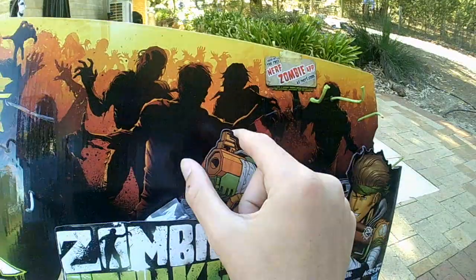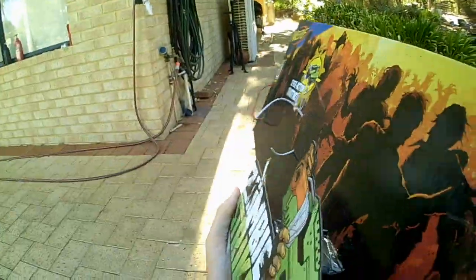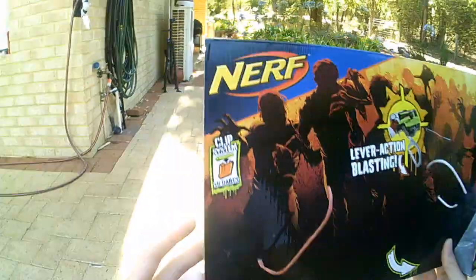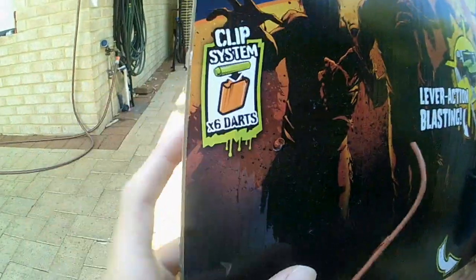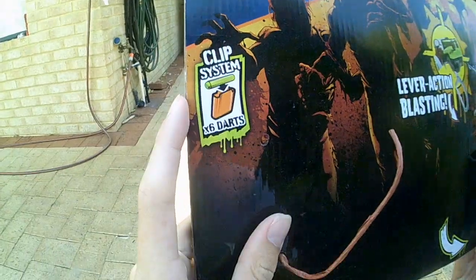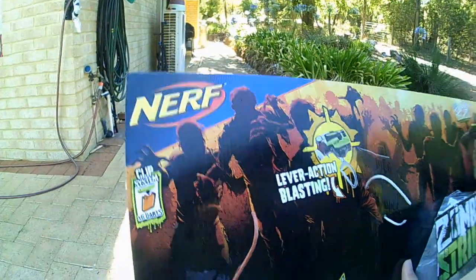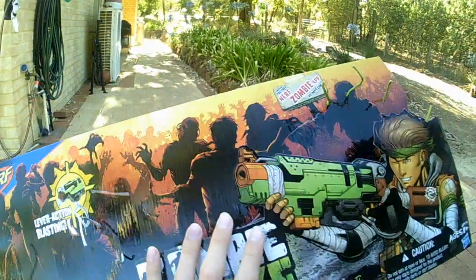There's a cartoon dude, the Sling Fire illustrated, all zombie background, lever action blasting. This is actually the second Nerf gun to have the clip system, the first one being the new Z-Squad Longshot CS-12.